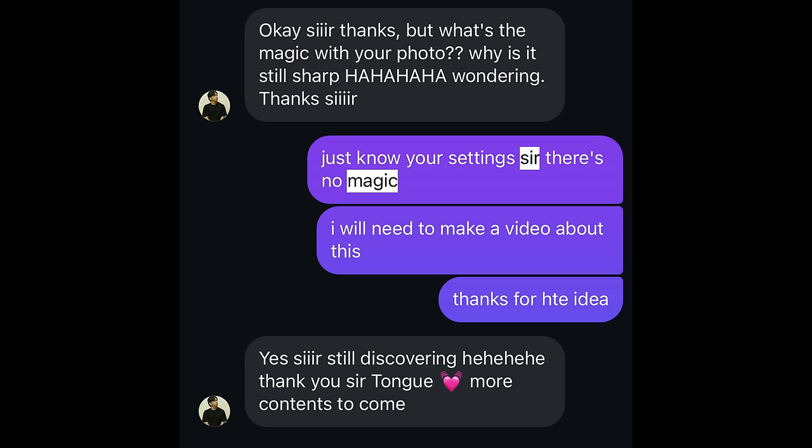Are you struggling with getting sharp photos? You look on Instagram and you see all these talented photographers with sharp, crispy looking images and you're wondering, why doesn't mine look like that? Well, in today's video, I'm going to share with you what I do to get sharp images with my Fujifilm camera, and I'm going to break it down as simple as I can.